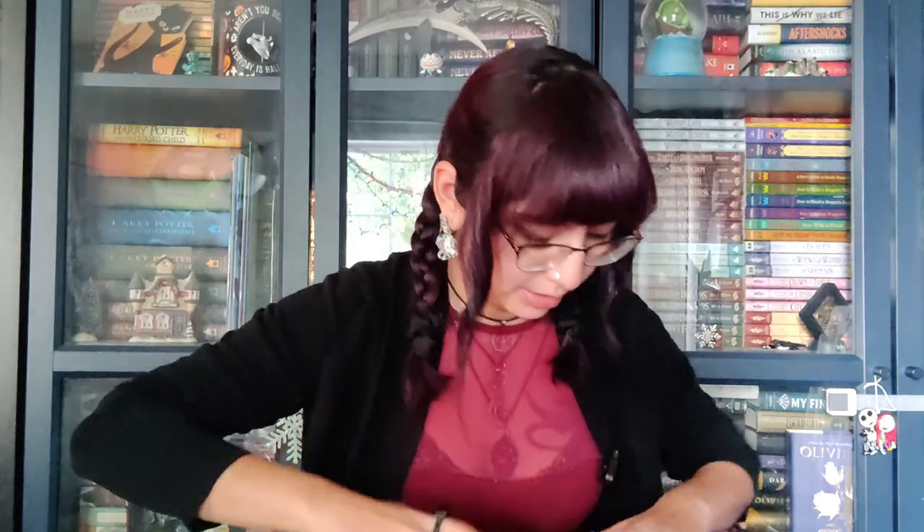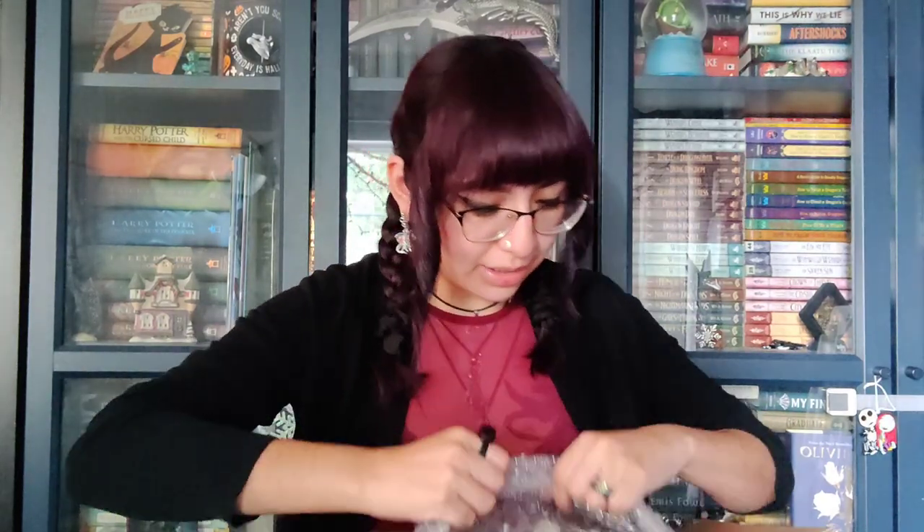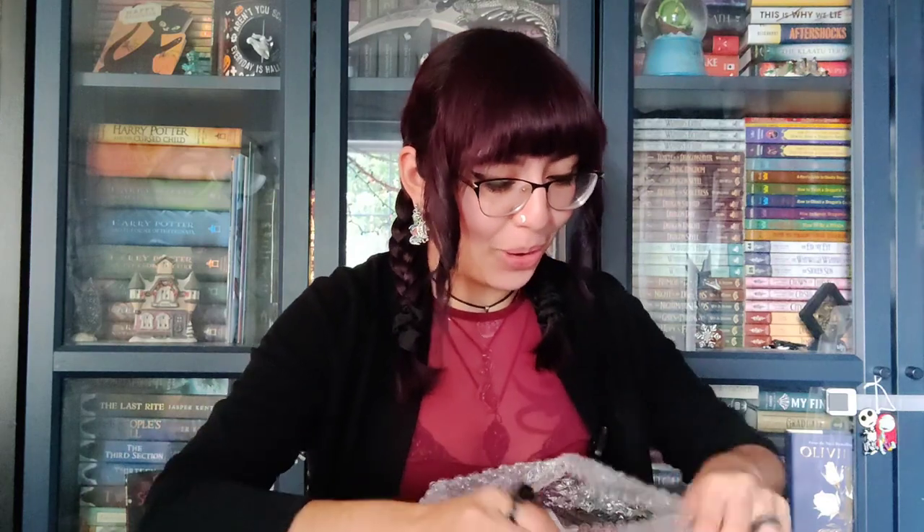Alright, so first, let's see. This is how it's packaged. That's just a thank you for your purchase card. Lots of bubble wrap — thank god. I love the bubble wrap.